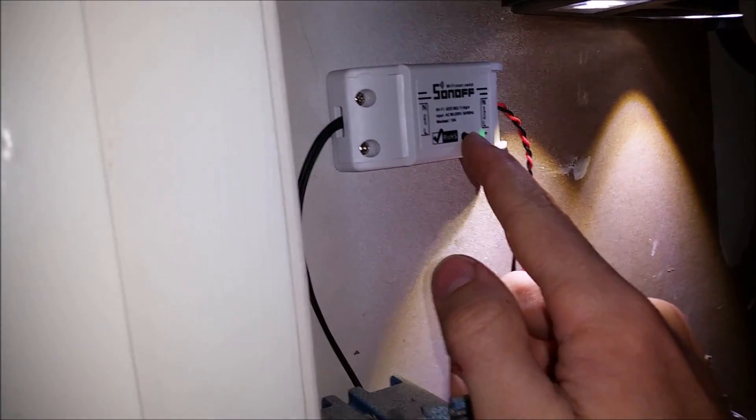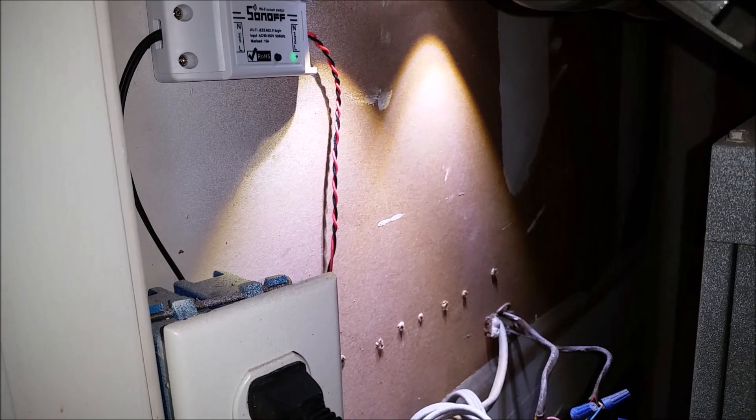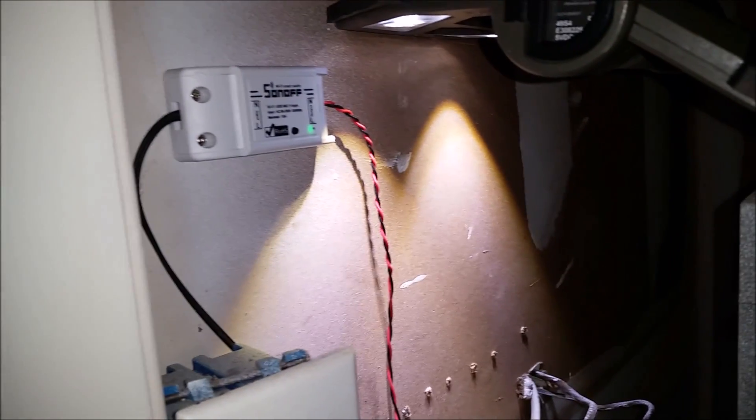So when I hit this little black button, my fan should turn on. And it worked. And that's it — simple little project. Hope you like it, let me know what you think.